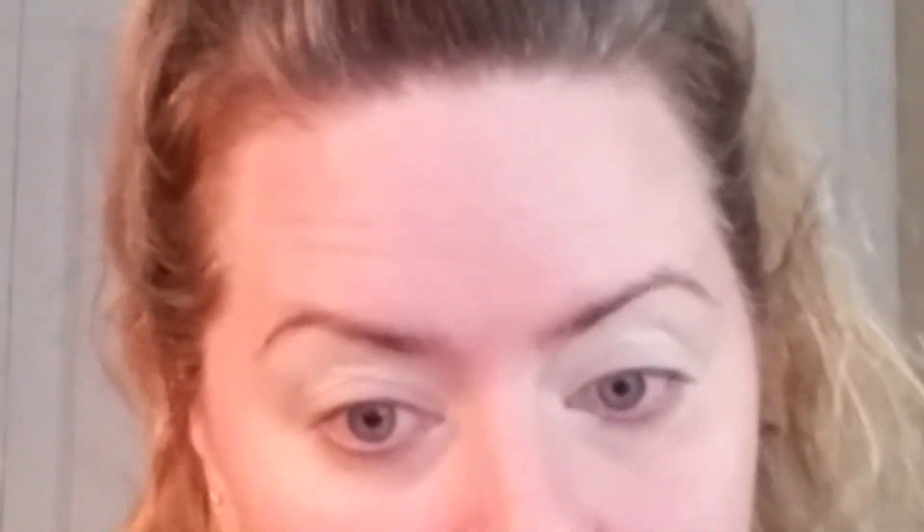I'm going to prime my eyes with MAC Pro Longwear in NC15, using my ring finger. Blending this out with my ring finger sometimes works a little bit better than a brush or even a sponge — just tapping that out. Next I'm going to set that with the RCMA no color translucent powder using my Morphe tapered M438 brush.